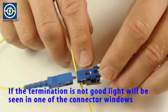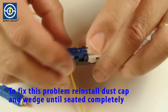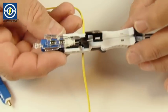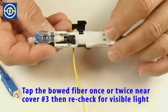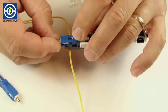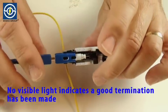If the termination is not good, light will be seen in one of the connector windows. To fix this problem, reinstall dust cap and clear plastic wedge until seated completely. Tap the bowed fiber once or twice near cover number three, and then recheck for visible light using the visible fault locator. Repeat as necessary. No visible light indicates a good termination has been made.